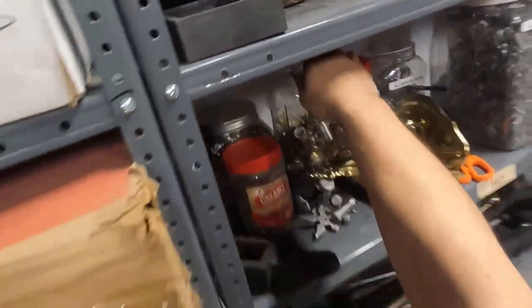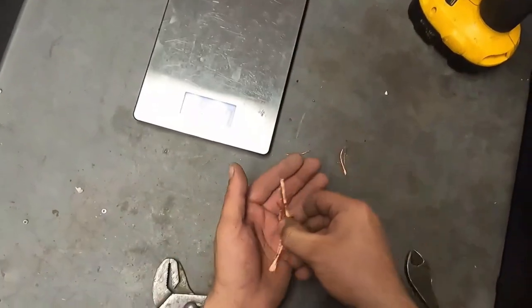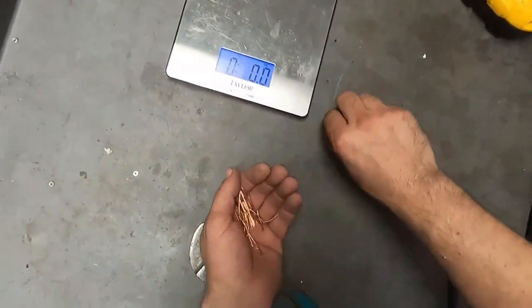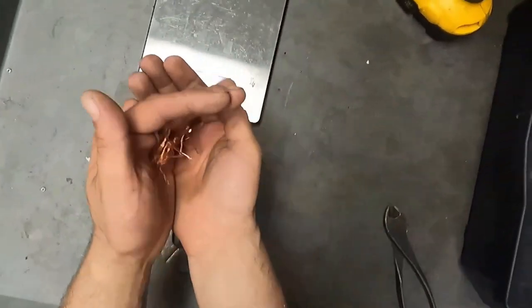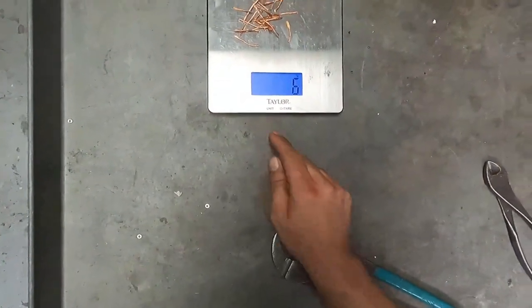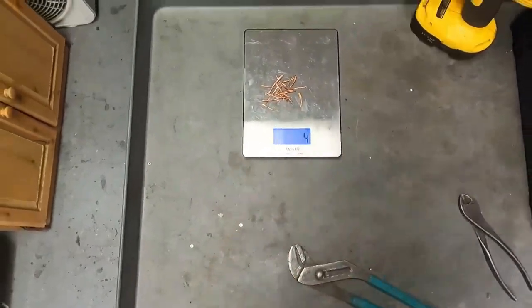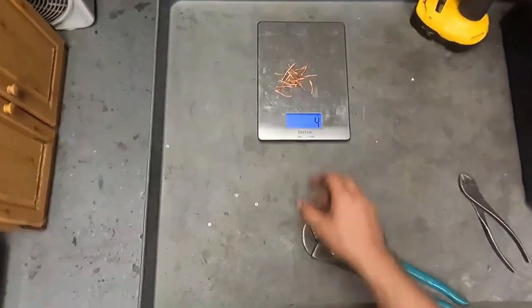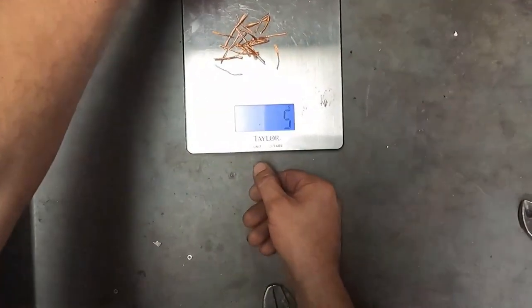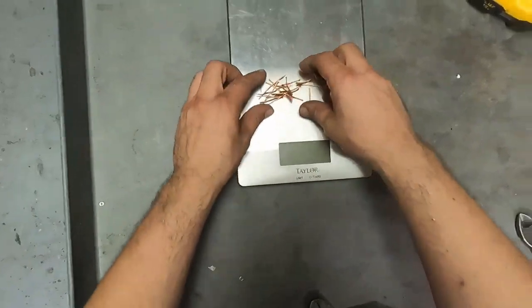Throw this in the brass jar. The brass jar's looking pretty good. This probably won't even register on the scale because it's so light, but we'll check anyways. And just from the cord ends, what we rescued — 0.1 ounces, about 5 grams. That's about a little over the weight of a copper penny. It's still extra copper. I'll set that aside.